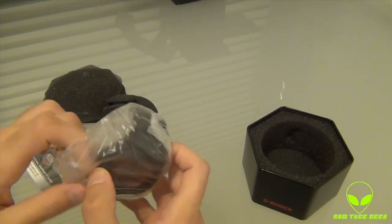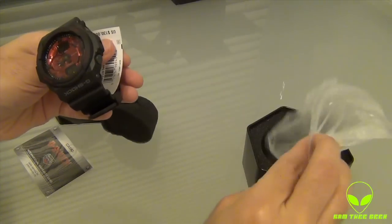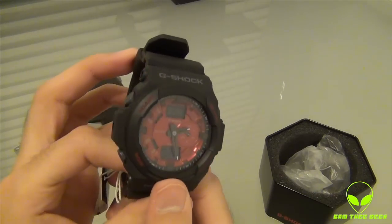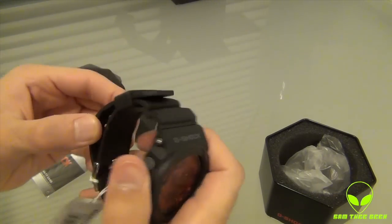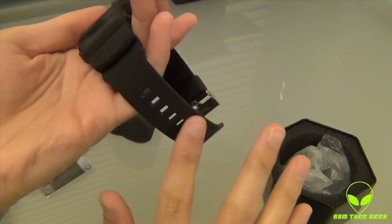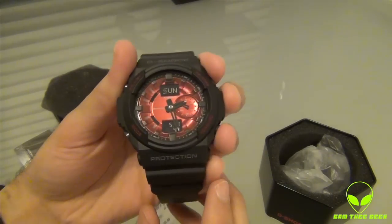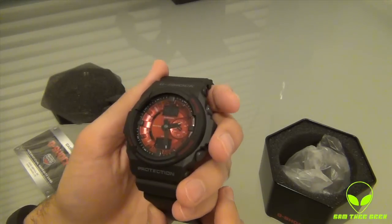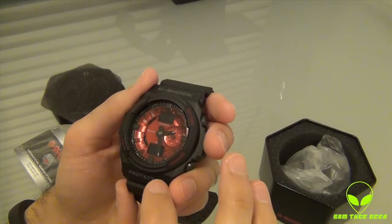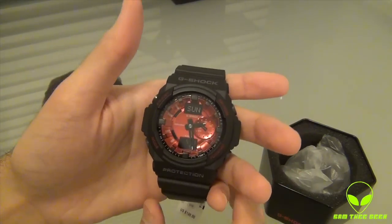Man, this thing is sweet. It looks really sweet. Wow, you got the black matte black exterior. Now let's open up this strap. You got the matte exterior strap and the beautiful 3D looking interior — they call this the 3D design. I love it. You got the digital date up there, and you even have the digital time and date down there. Lovely, looks really cool.